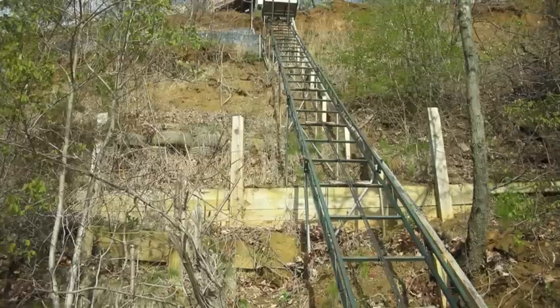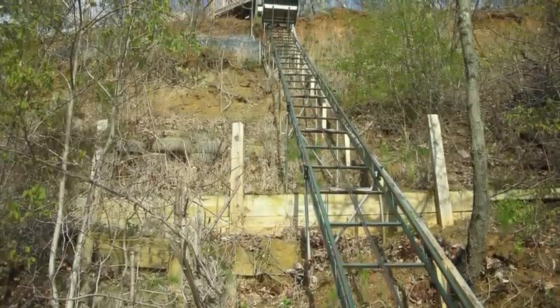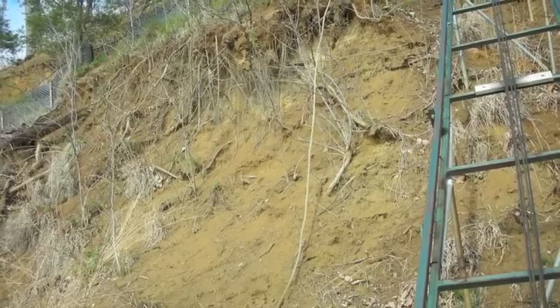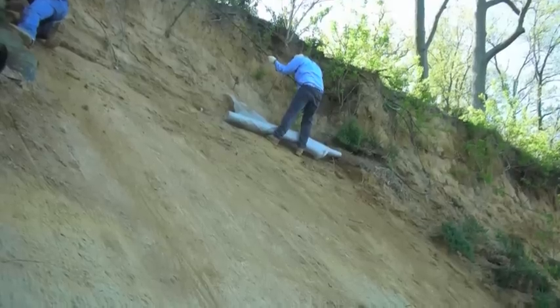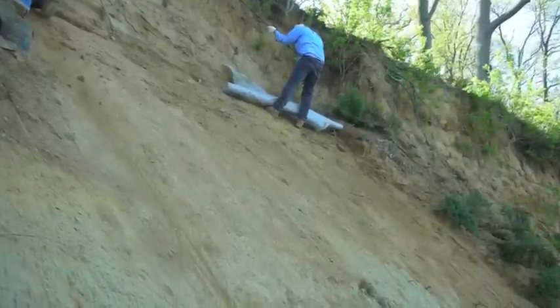Most erosion problems are due to steep slopes and non-vegetation. A lot of waterfront homes are built on high cliffs. Typically slopes that face west have low vegetation due to sunlight, and it takes a lot longer for vegetation to take hold. Slope Grid is inexpensive and easy to install.